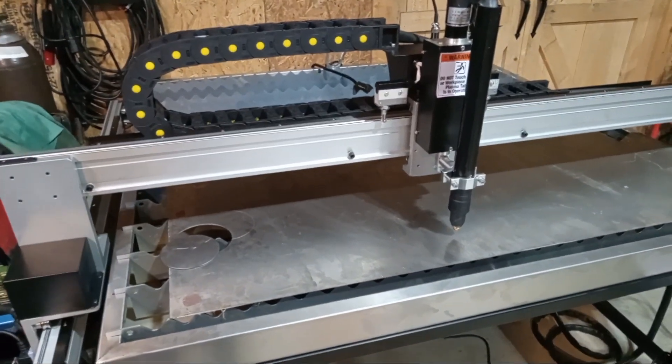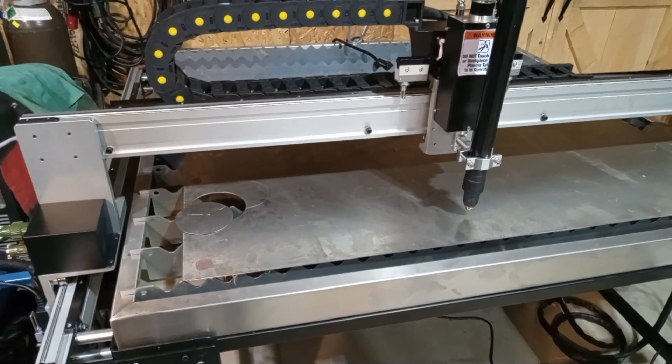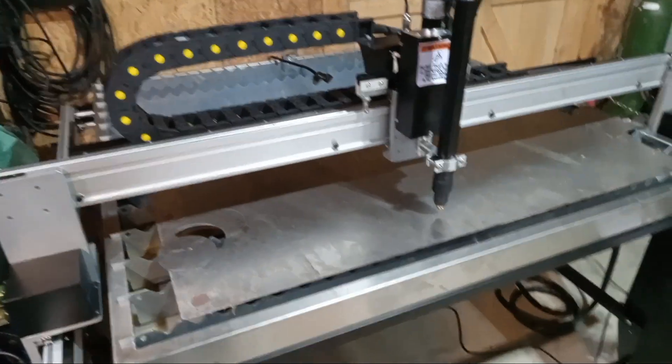But they also say with these casters, it'll only hold a full sheet of quarter inch. But that's not much of a problem because I can't see us cutting anything thicker than a quarter. And if we did need to, we could always just replace those casters.